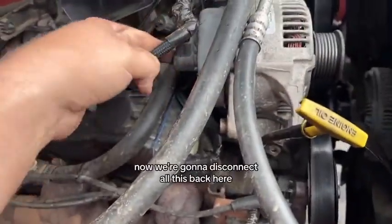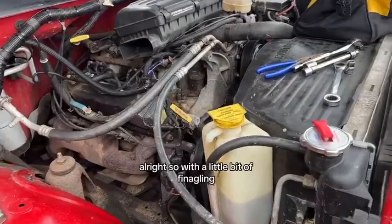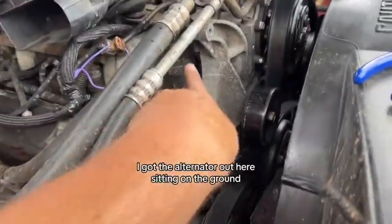Took a little bit of wiggling but I got it out. Now we're going to disconnect all this back here. With a little bit of finagling, I got the alternator out.